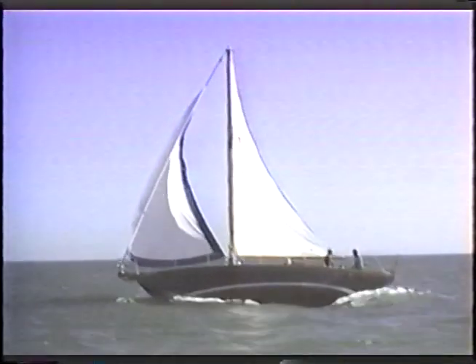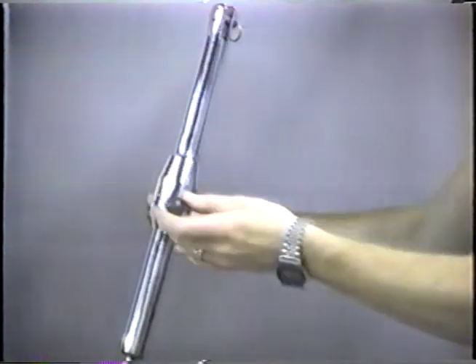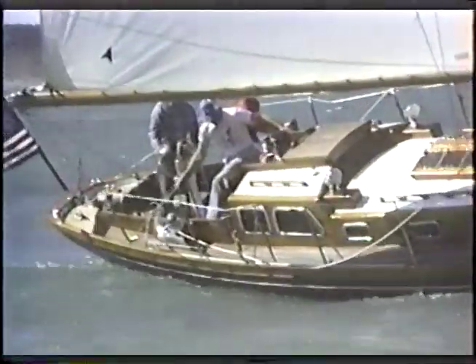It may be possible to just take up on the back-stay. If you have a back-stay adjuster, keep the tension on while furling. However, it may be necessary to take up on the head-stay to achieve proper mast rake.